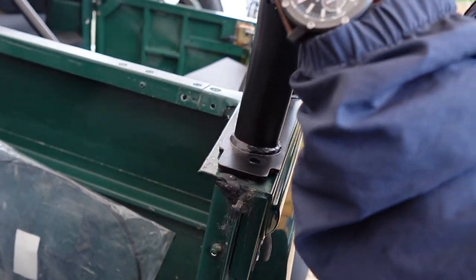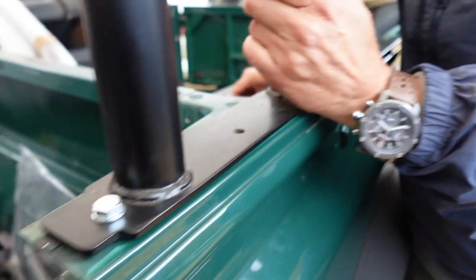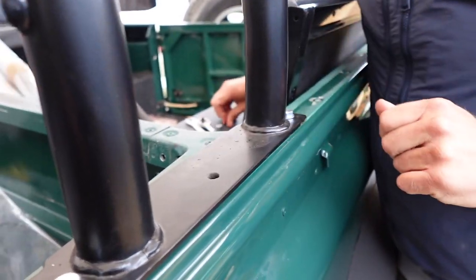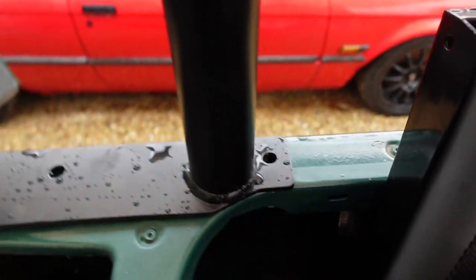Right, there you go — we've got two in. That goes in as well. Nice, result! On the rear here — I don't know if you can see this — it's not lining up.